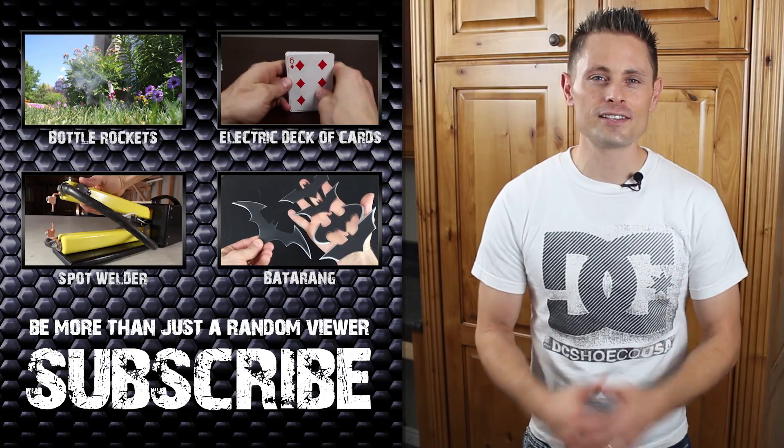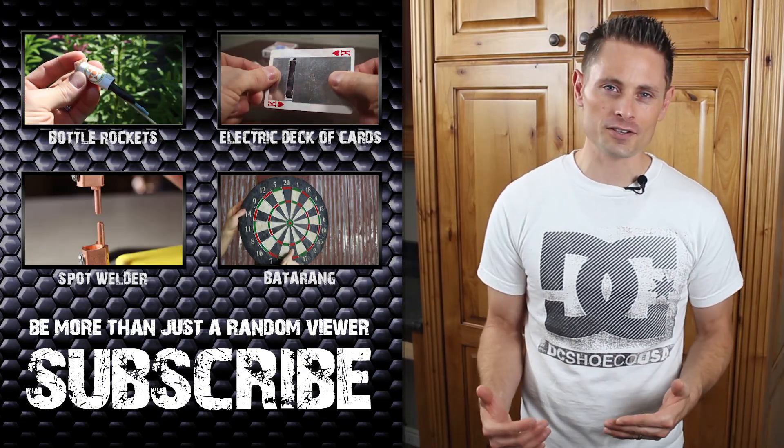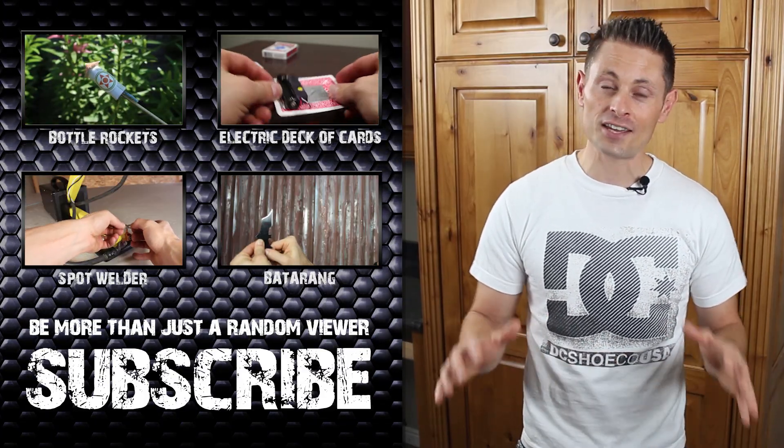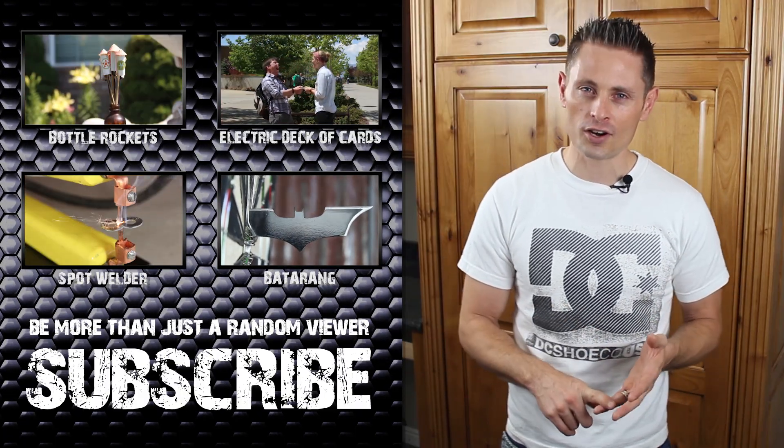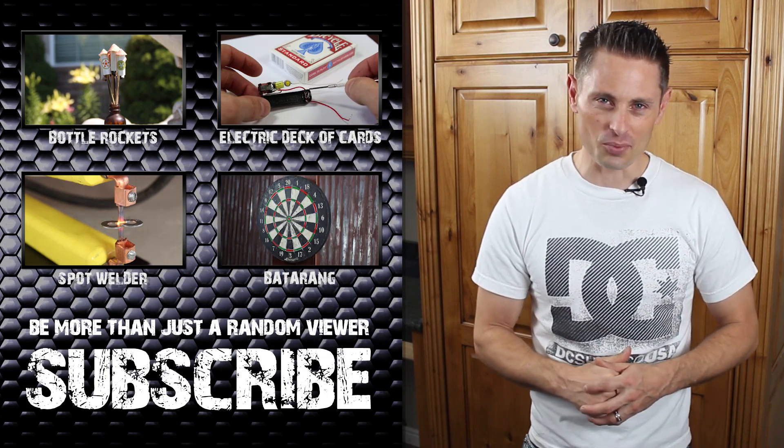Hey guys, I hope you liked these demonstrations. They are some of my favorites, probably because they're a little bit dangerous, but that keeps it real. If you felt the power and learned something new, why don't you share this video on Facebook, Twitter, and Reddit — it really does help a lot.